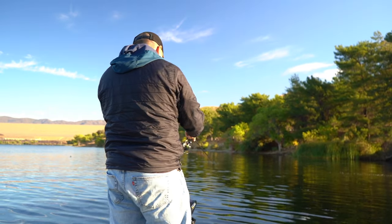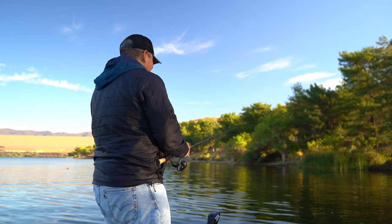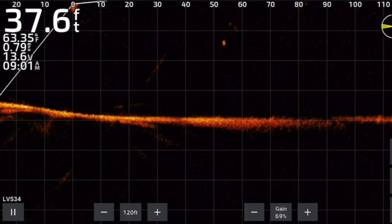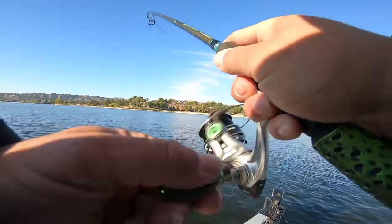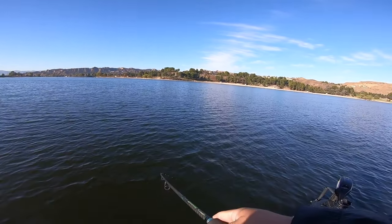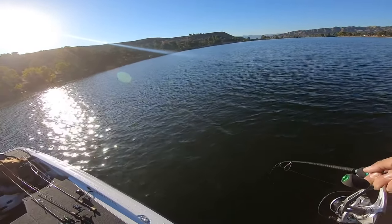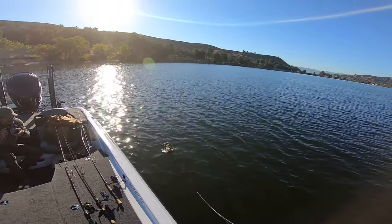Basically we're just targeting these fish on the top of the water column chasing bait — it's the fall. There's a bunch of bait balls literally everywhere. You could do this without live scope, just blind casting, and eventually you're gonna run into a good one. We're obviously targeting them more precisely. Here comes a good one right here — that was on video. That was crazy.